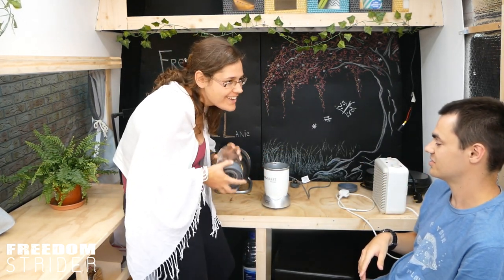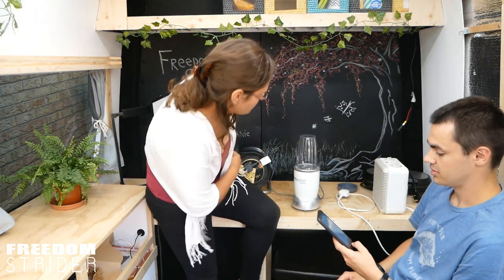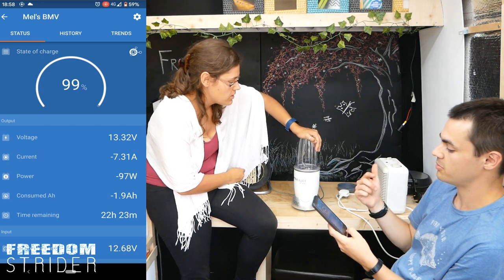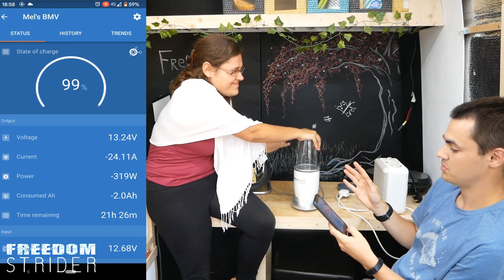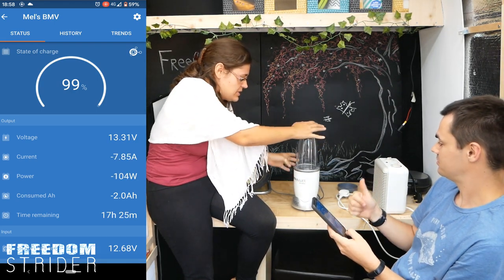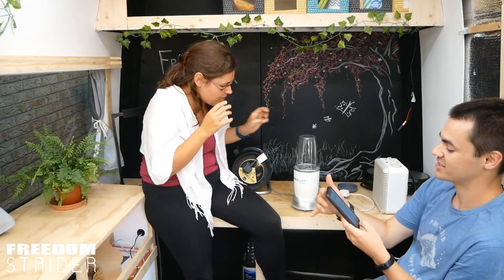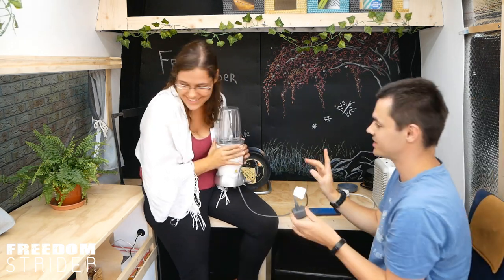I don't have to make a smoothie to make this a valid test. Go ahead, plug it in. This should draw 600 watts, give or take. We're currently on minus 100, so we're looking for minus 700. Blender drew minus 300 watts — only 200 watts on that setting. I think it depends on what's inside. This drew 200 watts — successfully! I think you're coming with us. Blender test successful.